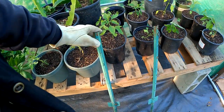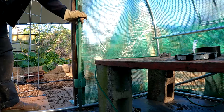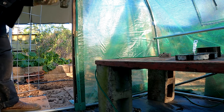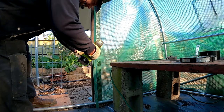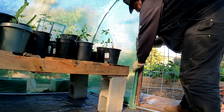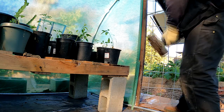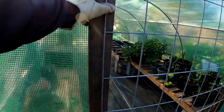I've got a couple of these little T-posts, and I'm going to pound these in on both sides here just to help brace everything together. As you can see, we're lined up pretty much right in the center there.